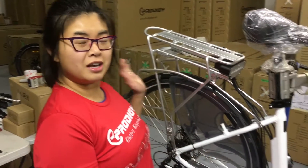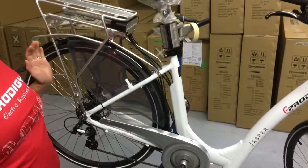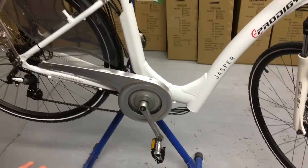Hi, my name is Melody and I'm with eProdigy Bikes. Today I'm going to show you how to upgrade your current eProdigy bike to our newest 750 watt motor, 48 volt system.